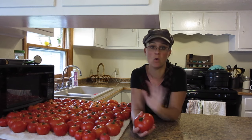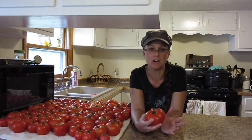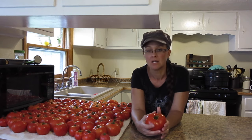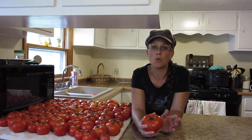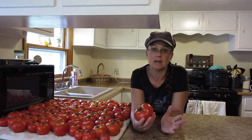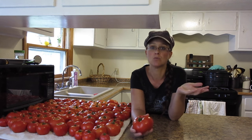Today is a double whammy for you guys. I am going to be making tomato sauce and tomato juice all at one time, but I wanted to share a little bit with you before we get started. We are so blessed by our tomato crop this year. We have two rows of tomatoes, one row of hybrids and one row of heirlooms.